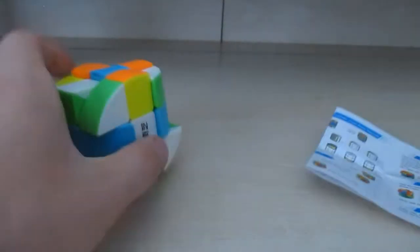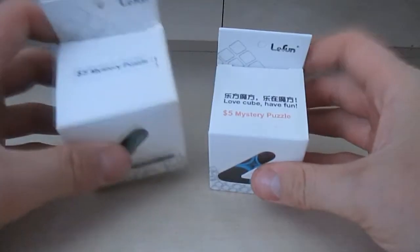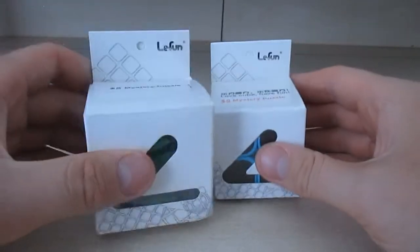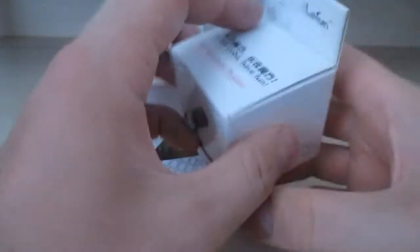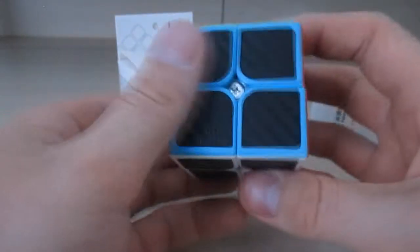Anyway, this is called a Cylinder Cube — it's not even a cube, it's just a cylinder or a barrel, whatever you want to call it. For the next five dollar mystery puzzle, I got a two by two — pretty cool two by two.